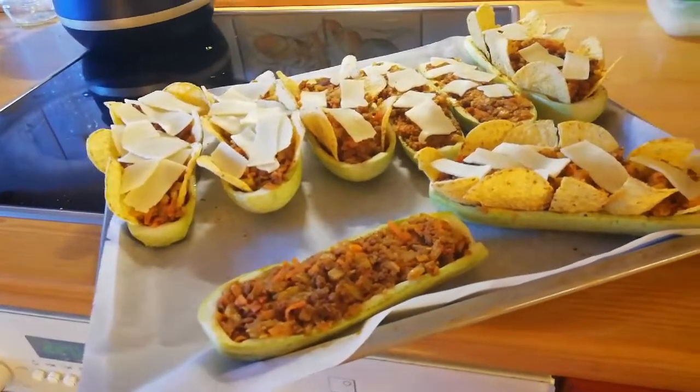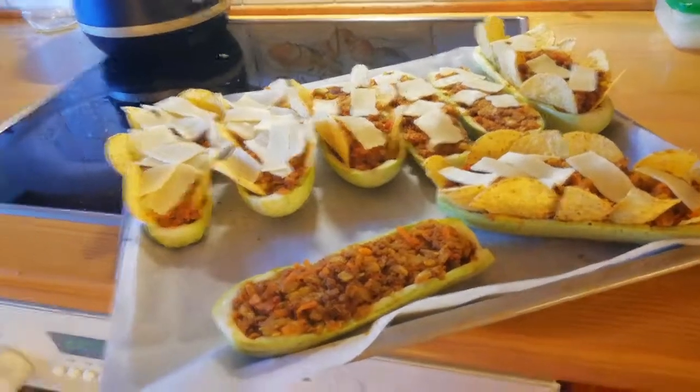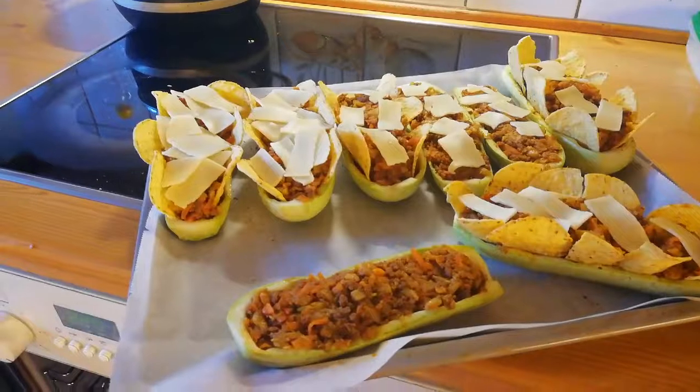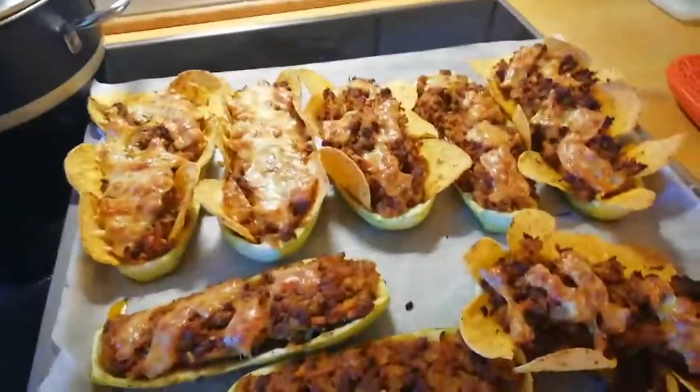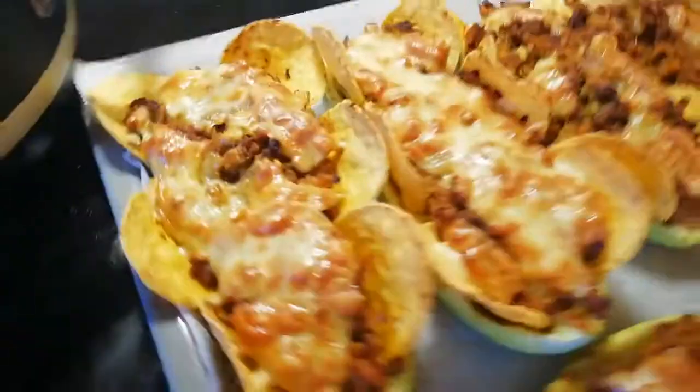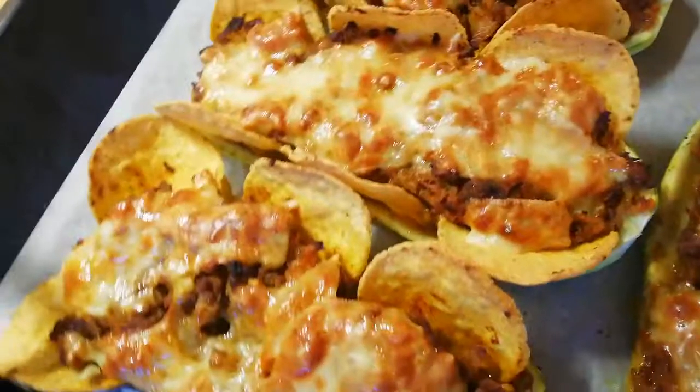I hope you guys like it - we love it, it's really delicious and really healthy. When it's ready it will look exactly like this. In my family they don't like too much cheese, so that's why I didn't use too much, but it will look exactly like that. I hope you guys will make it for yourselves. I hope you like it and enjoy it. Have a nice day, bye bye!